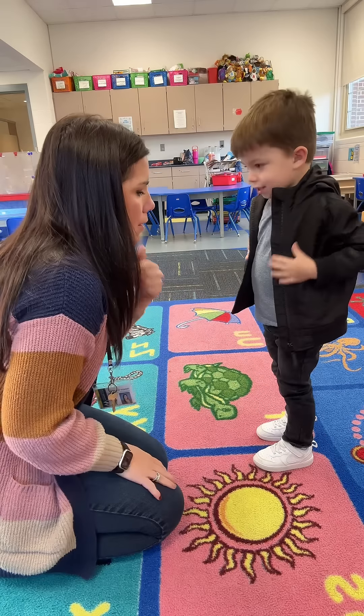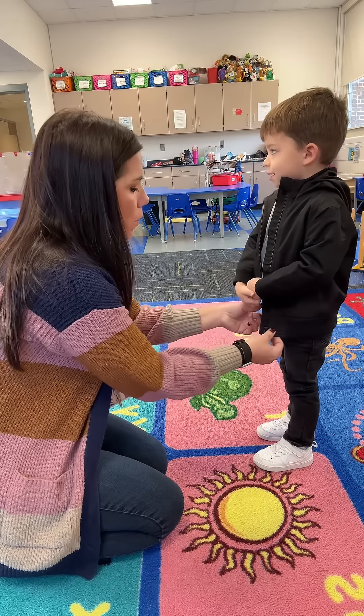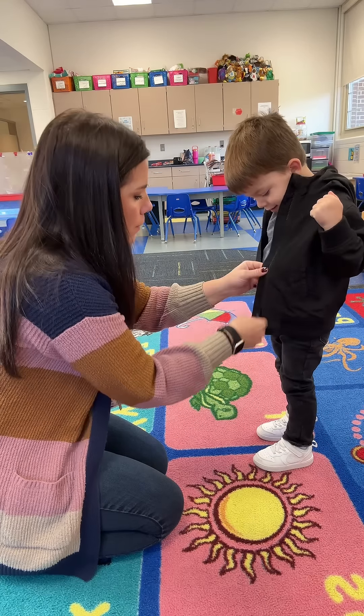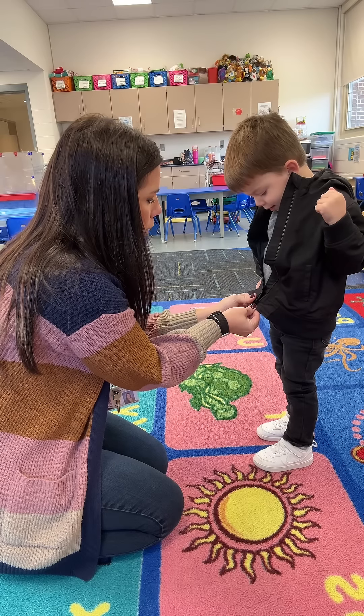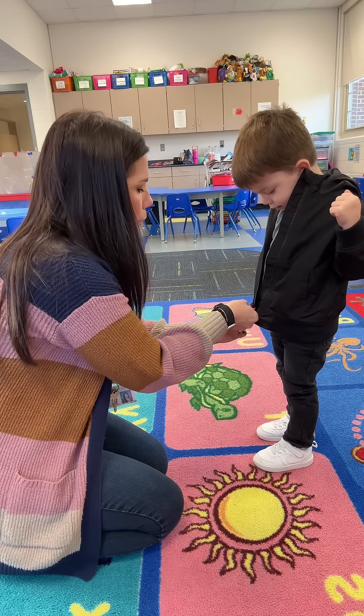And we're going to start practicing zipping. This is going to be really tricky, so it's okay if you can't get it right away, but let me show you. The zipper right here has to be all the way down at the bottom. I hold it down there with this hand — see, my thumb's pinching it. And then this has to go into the hole all the way down to the bottom, and I'm going to hold this down and pull this one up.